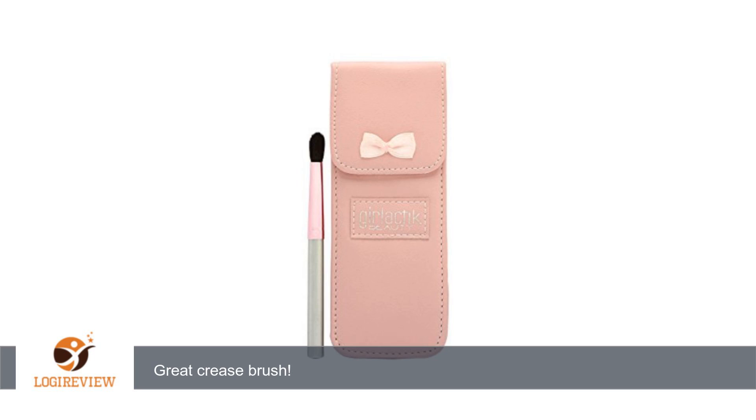It blends my shadows so well, and so far I haven't had any shedding of the bristles. The price was also reasonable. Delivery was quick, under one week, and received undamaged.